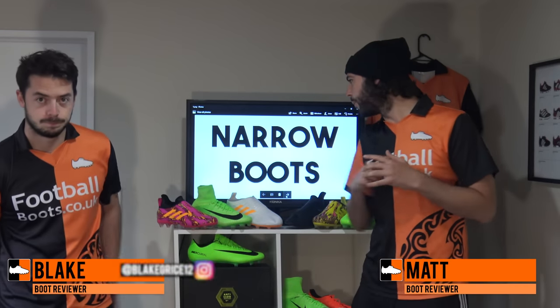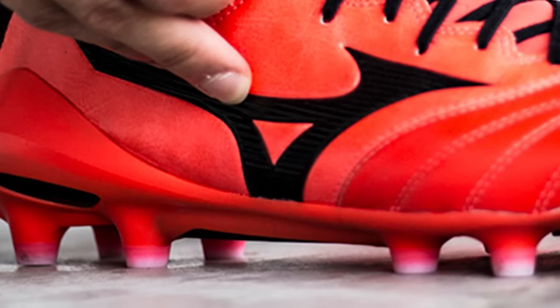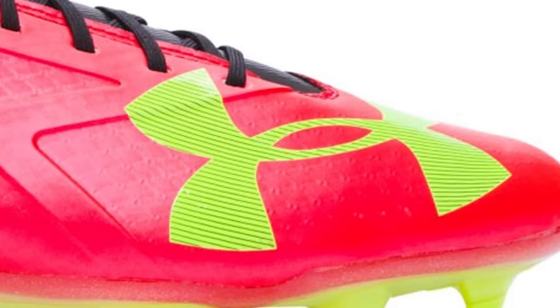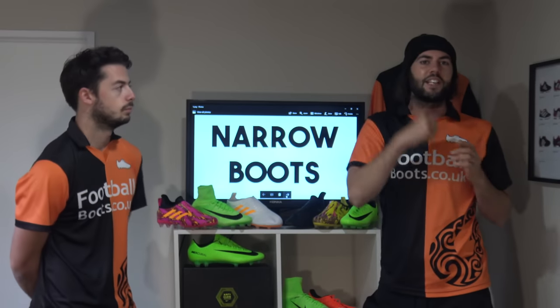What's up guys, Matt and Blake from footballboots.co.uk. For a lot of our regular viewers, you would have seen we did the top 10 boots on wide feet, but what about narrow fitting football boots? These aren't just boots suited for players with narrow feet — if you prefer a boot which is tight fitting overall, these are also going to be the 10 best boots for you. So let's get straight into number 10.